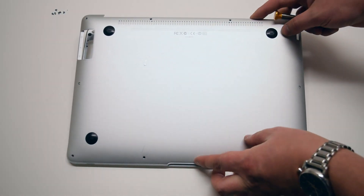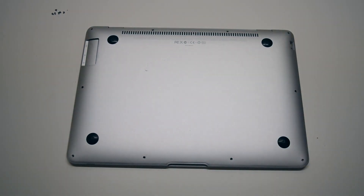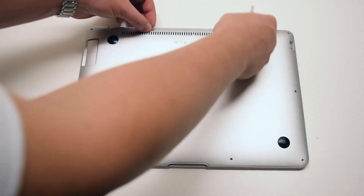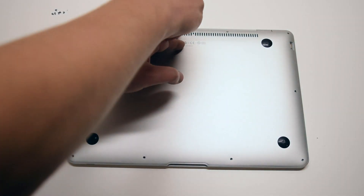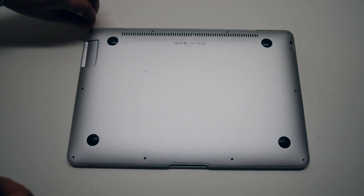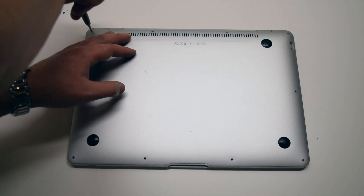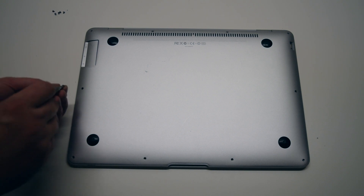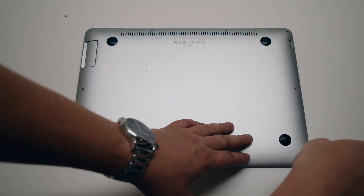Place the cover back onto the MacBook Air. Start off by first installing the two long middle Phillips head screws, then the two medium sized Phillips head screws on each corner on the top of the MacBook. Now install the six short Phillips head screws going around the bottom contour of the MacBook.